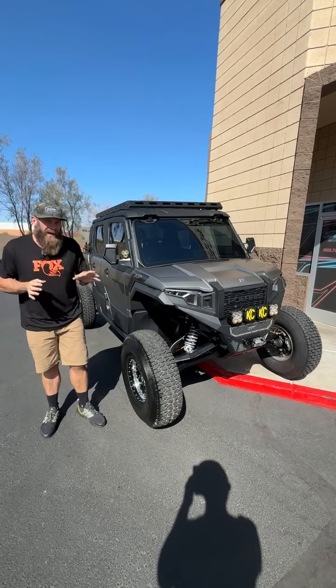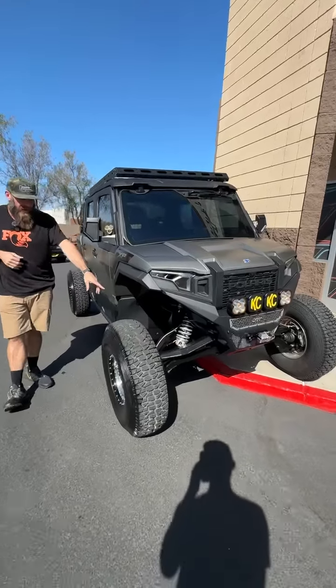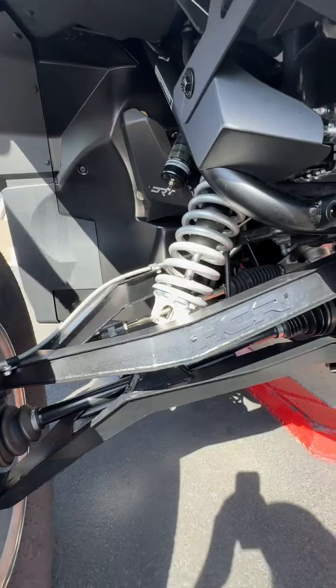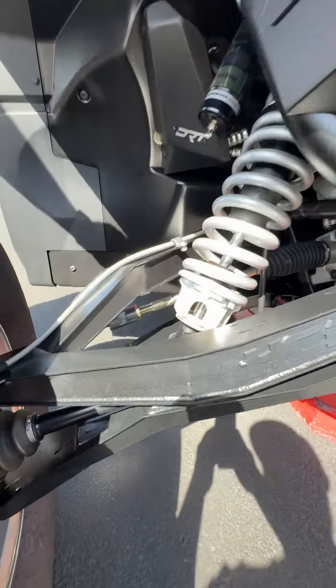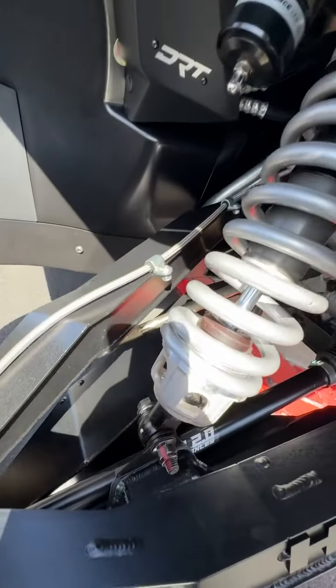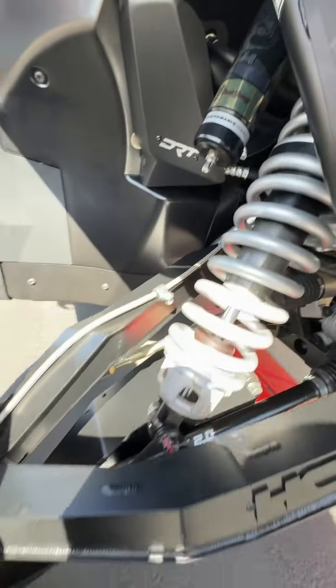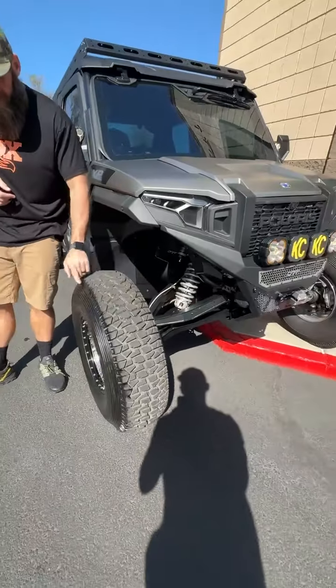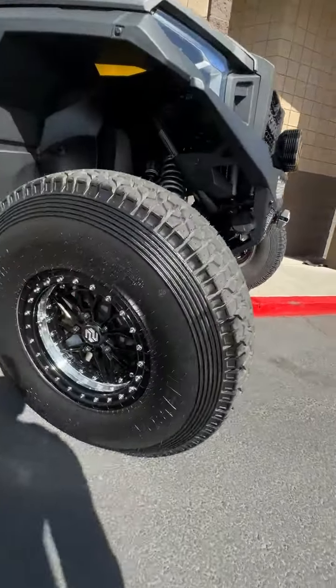A couple things we did to it — the main thing you're going to see is the HCR mid travel kit. It's got the HCR boxed arms on it. We did Rhino 2.0 axles and Shock Therapy springs and ride improvement system to give it a really plush ride. He's got the Tensor Regulator 2, 33 inch tires on it with Price Designs three piece wheels.